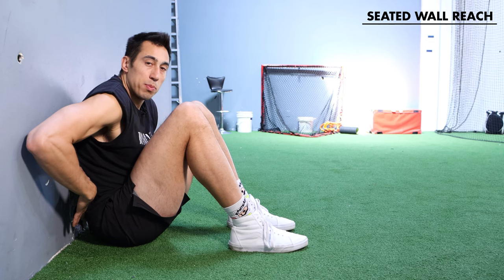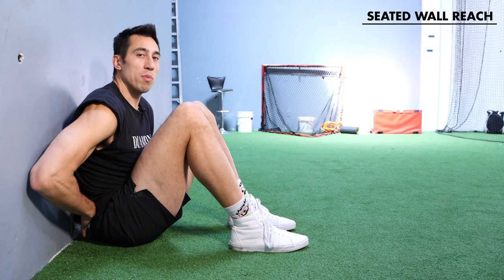This is the seated wall reach. This is a great exercise for lower back mobility as well as reaching overhead. We're going to do this exercise to try to get some expansion down here in these lower back ribs, which just helps reduce tension in those muscles that can sometimes get tight.